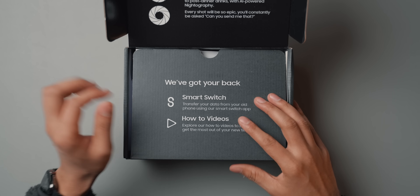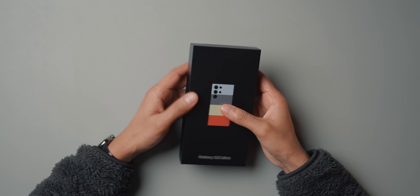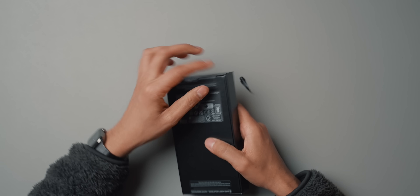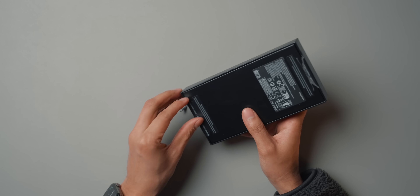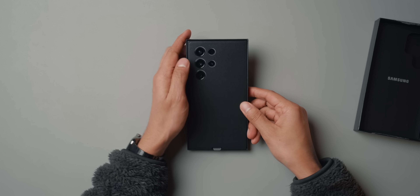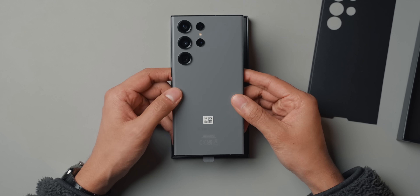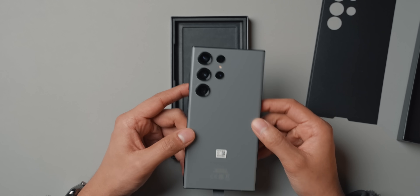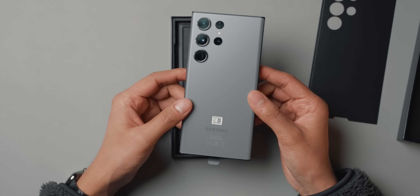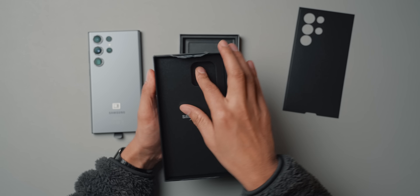I ordered it online and got the exclusive online color as well. Here we have the box — pretty simple, just a cardboard box. Opening it up... oh wow, that does look stunning. That color is actually very nice — I wasn't expecting that. It looks very much like space gray, like a space gray iPhone. It really looks nice.